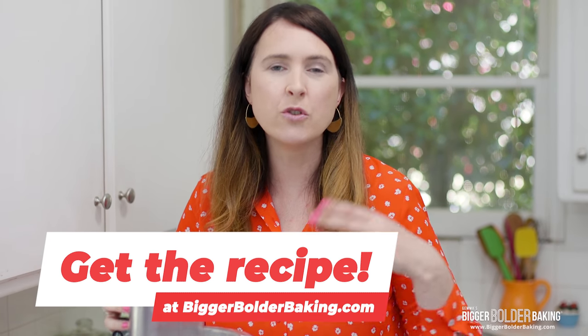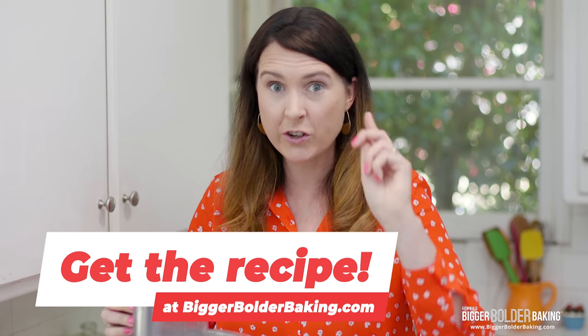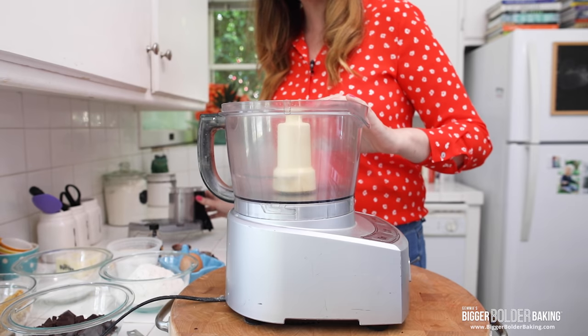This isn't a traditional cookie dough recipe. Usually you cream the butter or you melt the butter — we're doing something a little bit different here to get that thin and crispy result. I'm going to make mine in a food processor. Don't worry, you can do this step all by hand without a food processor, and I'll put that information on my website along with the recipe.